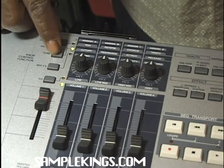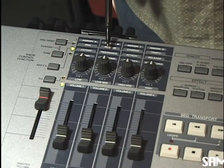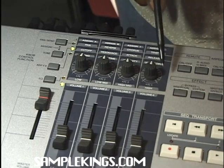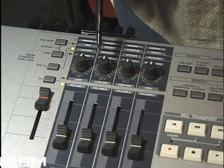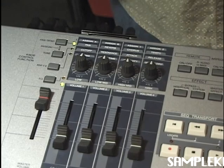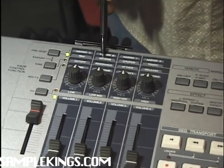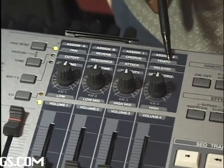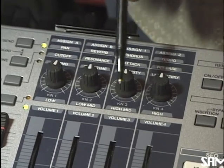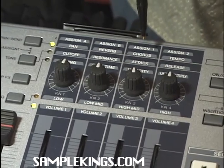We can go here and we have the cutoff, the resonance, the attack, and the release — each one of these knobs controls correspondingly each one of these parameters. I can also press pan and send, and we now have the pan, the reverb, the chorus, and the tempo. So this section is our knob control function section — we control a lot of different parameters within our Motif.